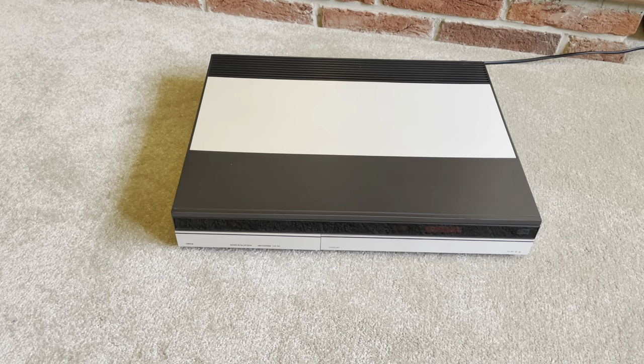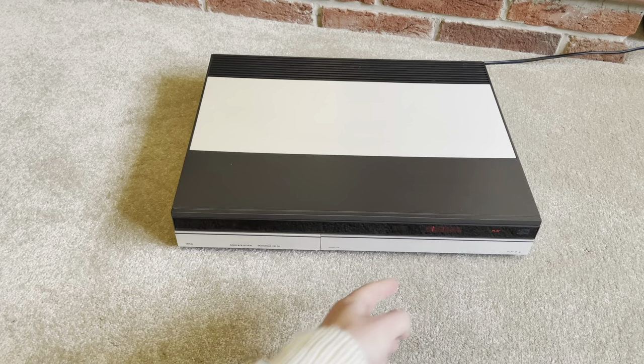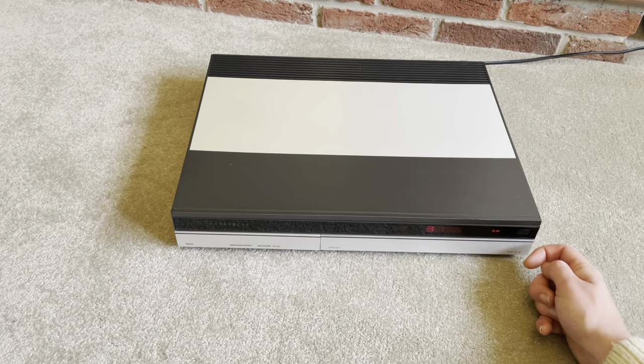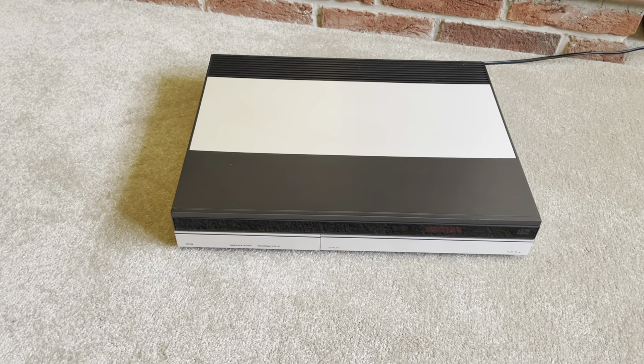The CD50, released in 1986 and sold until 1987, was meant to go with the B&O System 5000. As a standalone player, there is very limited functionality. You can literally load a CD — it takes quite a while, it's pretty clunky — play it, read what track you're on, and advance track one at a time. And that's literally all you can do. That's the same really for all the stacking systems; they all only have those basic functions.